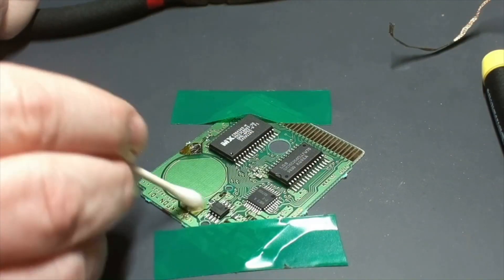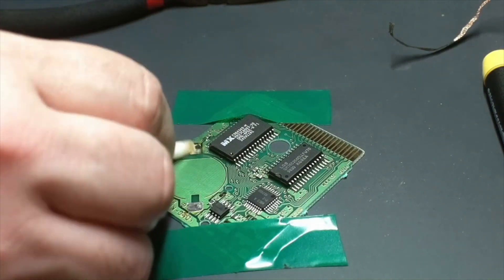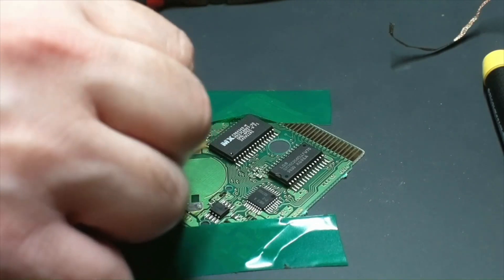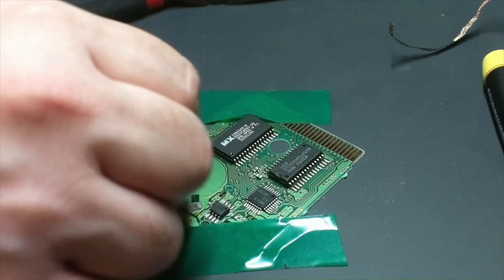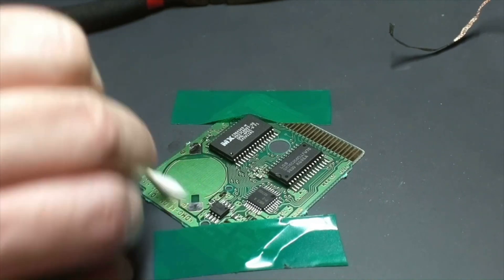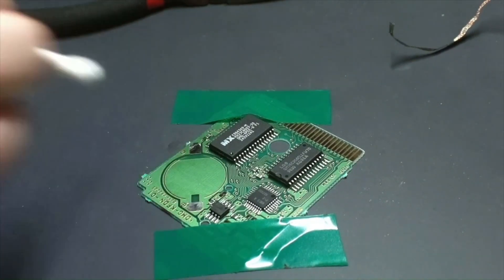Before you solder anything else on there, you're going to clean up all of the flux off the pads, make sure they're clean and there's a nice flat surface so that you can solder the new battery onto those pads. I'm just using isopropyl alcohol for this.